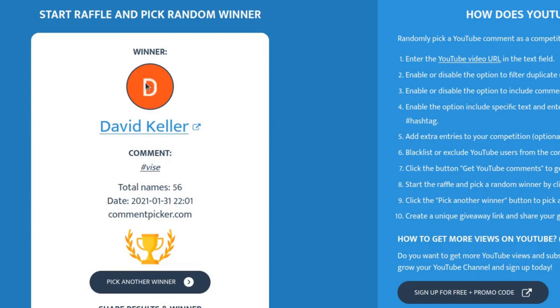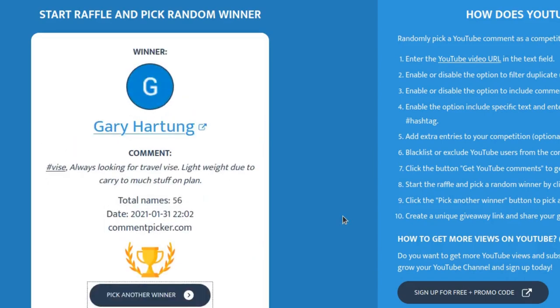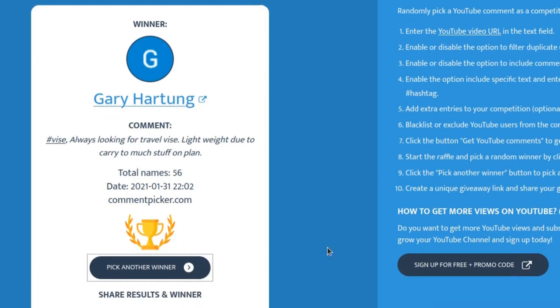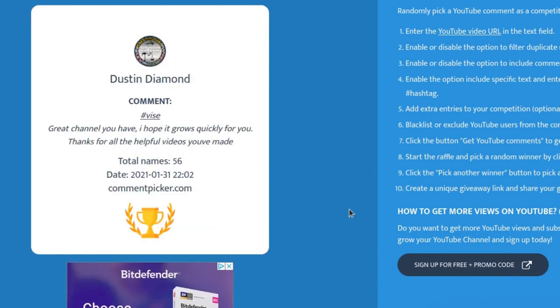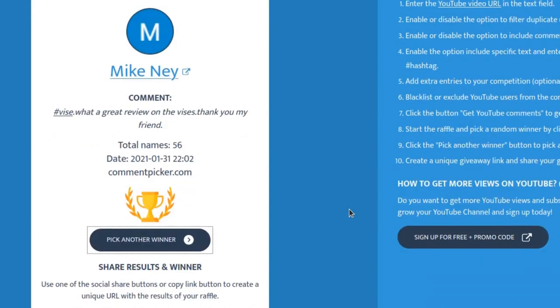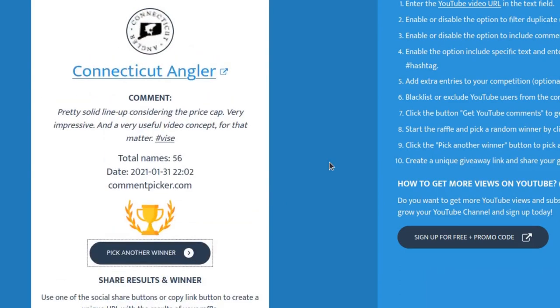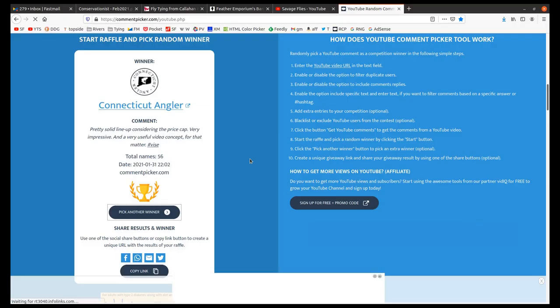Now let's go to the second one. We had David Keller, and this one is for the crown vise — Gary Harton. Congratulations, Gary, you get the crown vise. Let's pick the third one — this is for the Max Catch vise, and the Max Catch vise is going to go to Mike Ney. Congratulations, Mike, I think you're going to love this vise. And then the final one is going to be the Griffin Odyssey Spider — and this is going to be Connecticut Angler. Congratulations, my friend, Connecticut Angler. You guys send me an email and I will get these vices in the mail to you in the next couple of days.